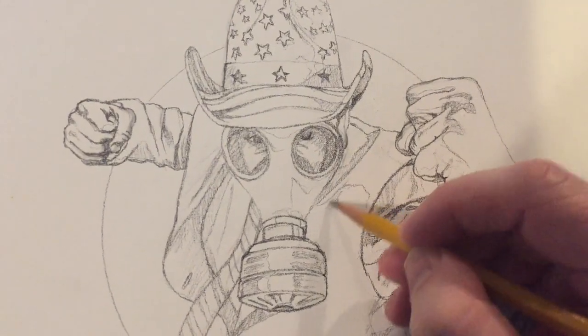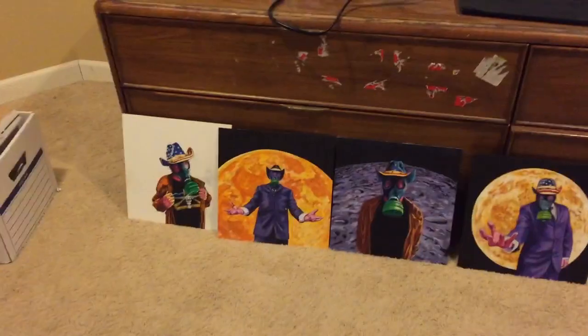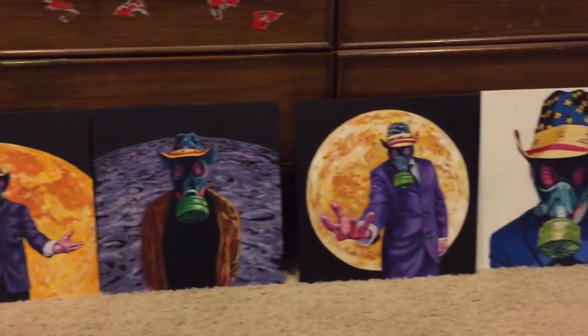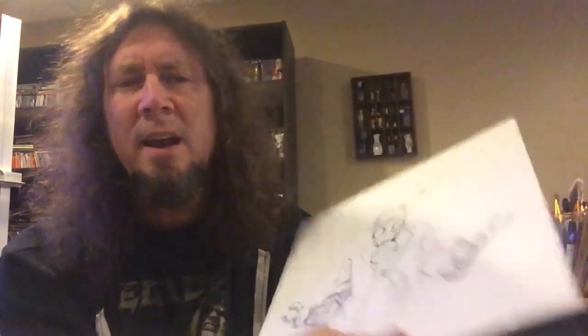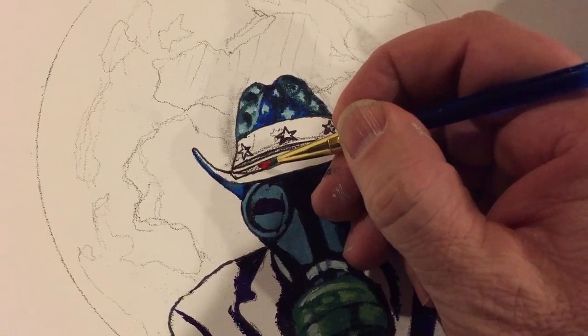The last couple months I've been working on ideas for the upcoming Galactic Cowboys album, and here are some of the things I've got so far. I kind of got a motif going. I'm using my gas fist character — the gas mask guy that I've used for years — and hopefully we'll get something out of this that will work for everyone. For this project I'm using these twelve by twelve canvas panels, and I always start out with a sketch.